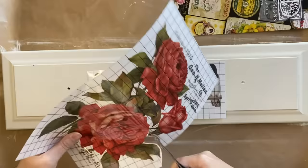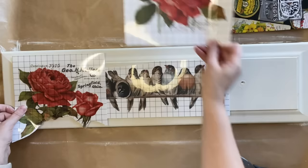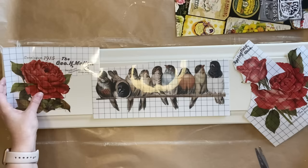I'm trimming around this larger rose first so that it can go on one side, trimming close to the petals so that it looks like an individual rose, and then I'm going to come in and start trimming off some of the other parts. I'm also going to take off that single rose and separate some of the text. This definitely gives your project more of a custom look.